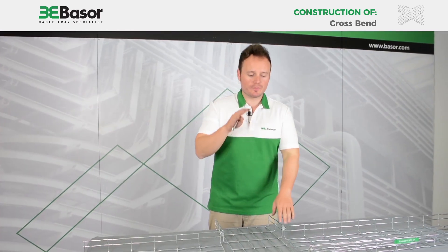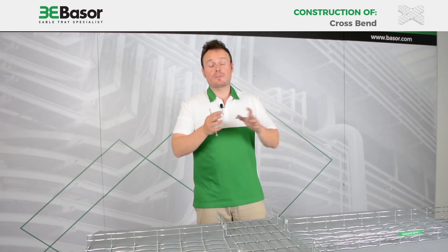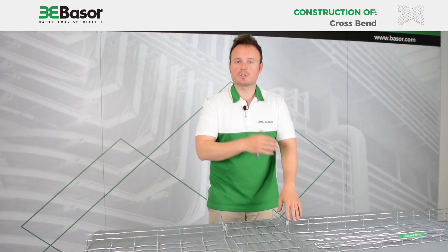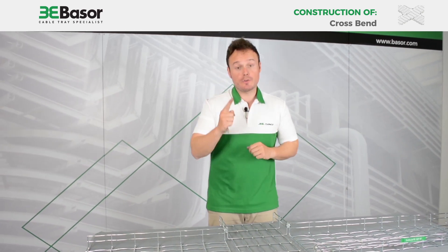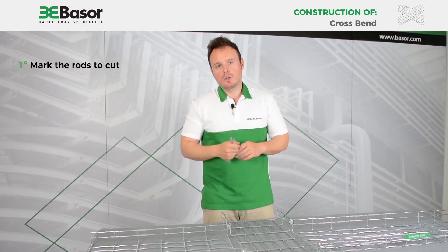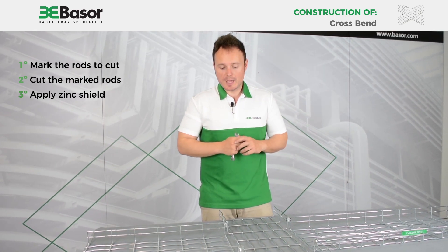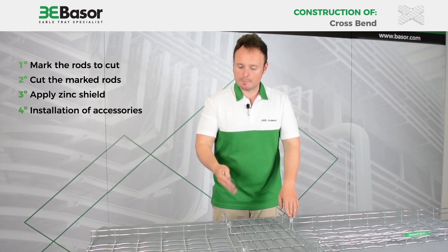We have finished our cross accessory with bright radius. As you know, we started from the previous video where we showed you how to construct a tee. In this case we performed the same operation on two sides. We did four things: first, we marked with a pen marker the rows to be cut; second, we cut them with the cutting pliers; third, we protected the cut rods with spray coating; and fourth, we installed the fittings — in this case the bold staple set for Basel Fill.